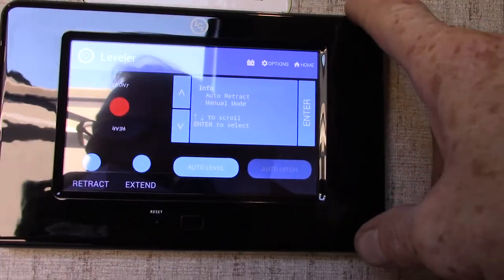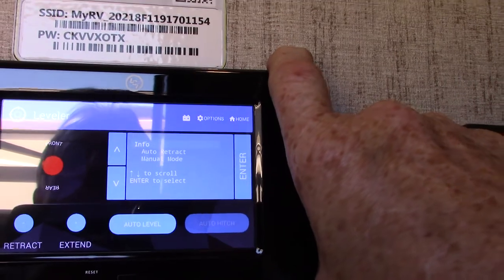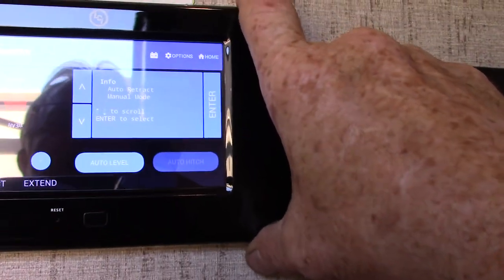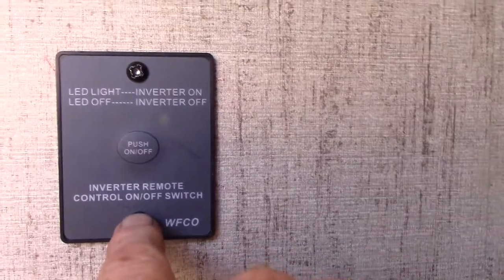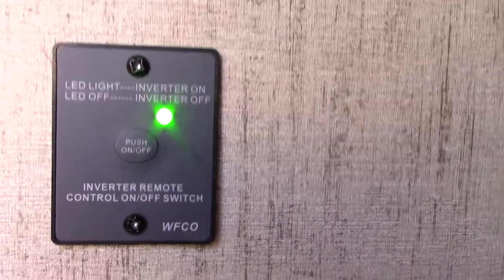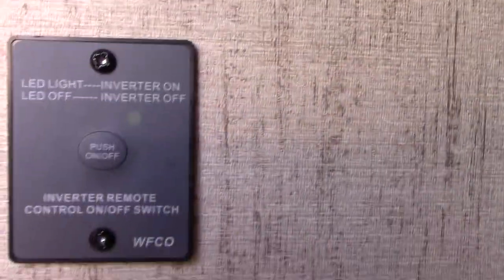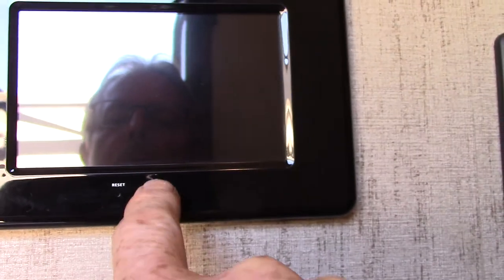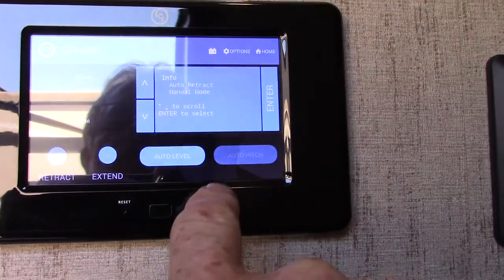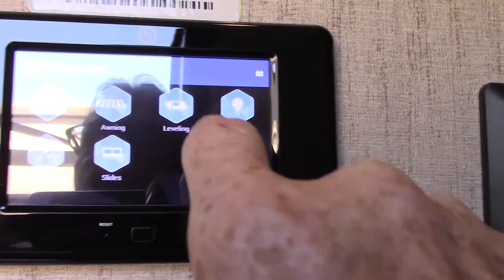This is your inverter — I told you how it has a converter and an inverter. This right here will invert power from 12-volt DC to regular AC current. Your slide-outs and everything are run from this panel up here. Your awning, your slide rooms, your monitor panels for all your tanks and levels, your lighting — all that sort of thing is operated from there.